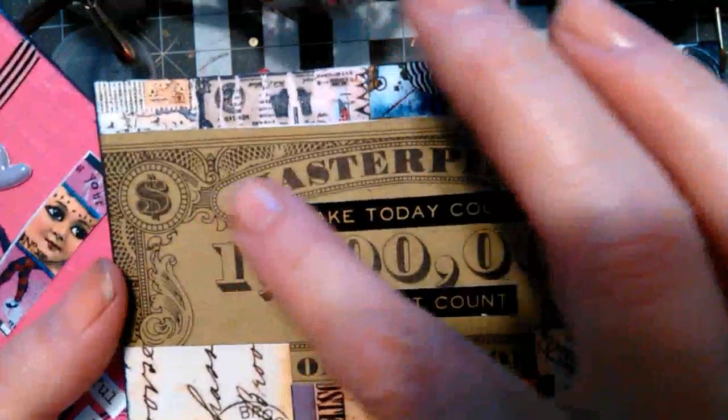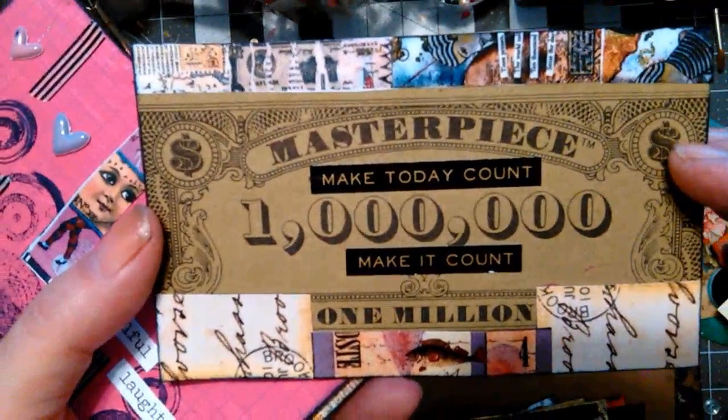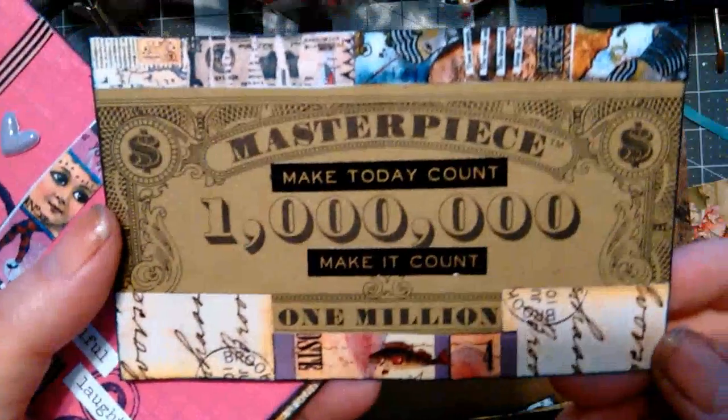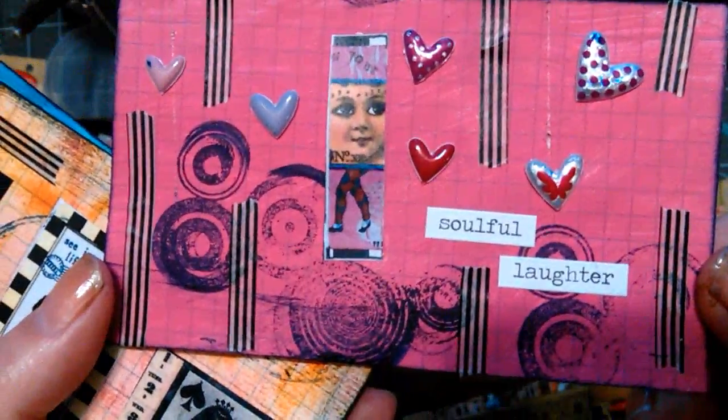There's that money from that game — the free game, not the one I bought. This is Tisha Moore, and this is Tisha Moore down here. Just pieces. 'Soulful laughter.' That is number 41.